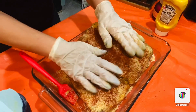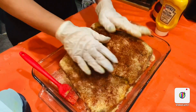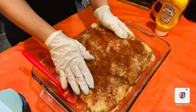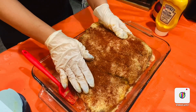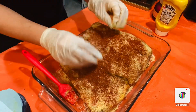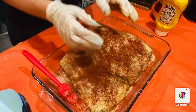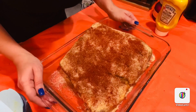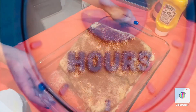Now we're going to place this in the oven at 350°F for about three hours. It depends on how hot your oven runs, but I place mine at 350 for three hours. Once it's done, you'll have a beautiful golden brown or darker finish. I'll see you again in three hours!